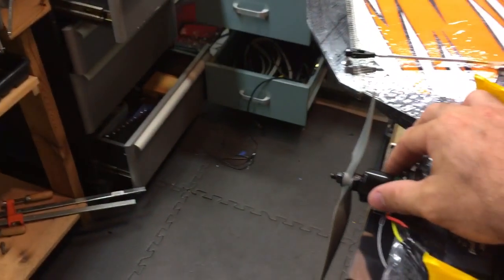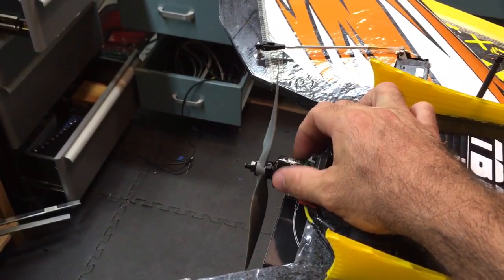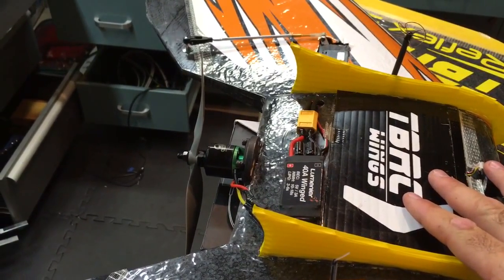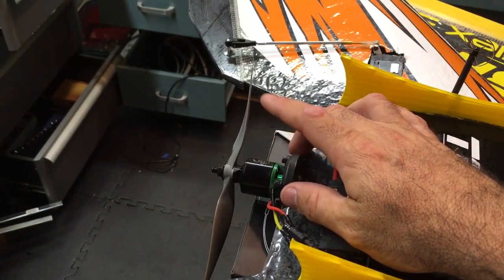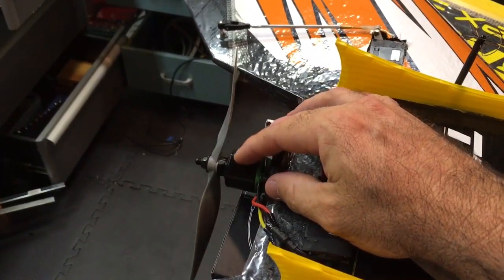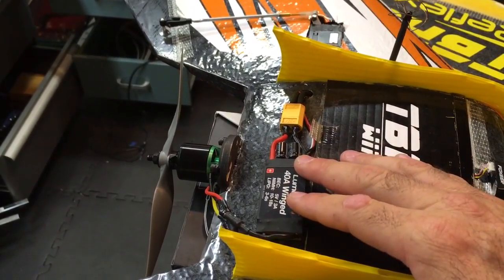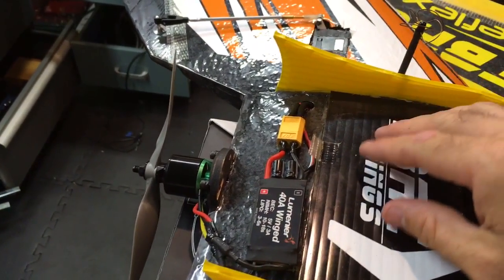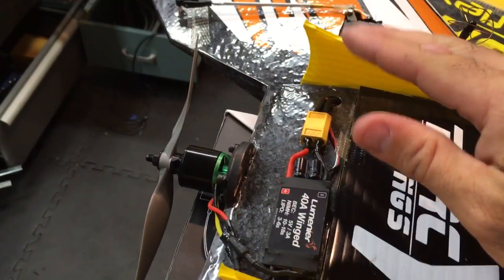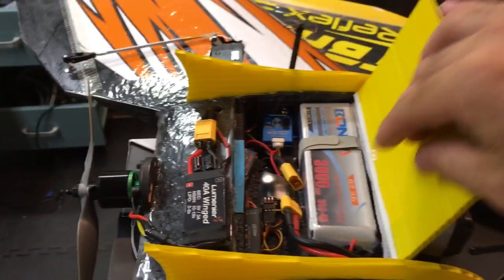Unlike my little speedy man over here with the 2300 kV Cobra, this one has a 1550 kV Cobra and allows me to swing a 7x4 prop. I wanted to try something different — it's still 4S, but that motor is a 2217 1550 kV and puts out 29 amps. I tested it on a meter, so I've got this 40 amp Luminaire ESC — it works great and stays really cool.